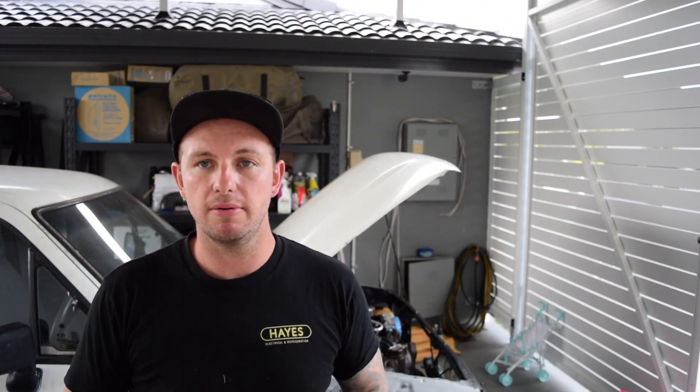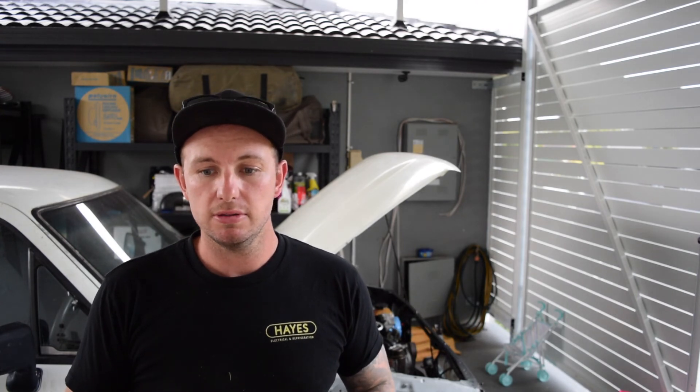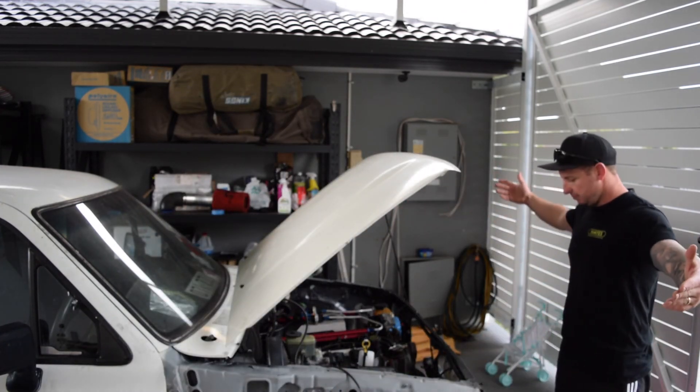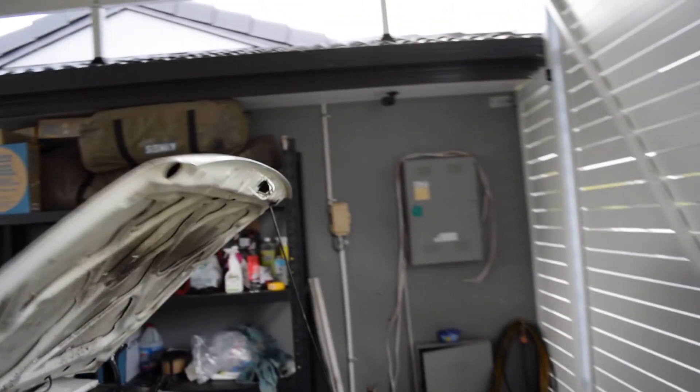I'm ordering the fuel stuff and the radiator this week, so there should be a good episode coming up soon. After that goes in — fuel, radiator, wiring — she's ready to turn over. How easy was that — three episodes! Other than that, we'll leave it there. Another episode on the LS1 Hilux coming at ya — thanks Lux.